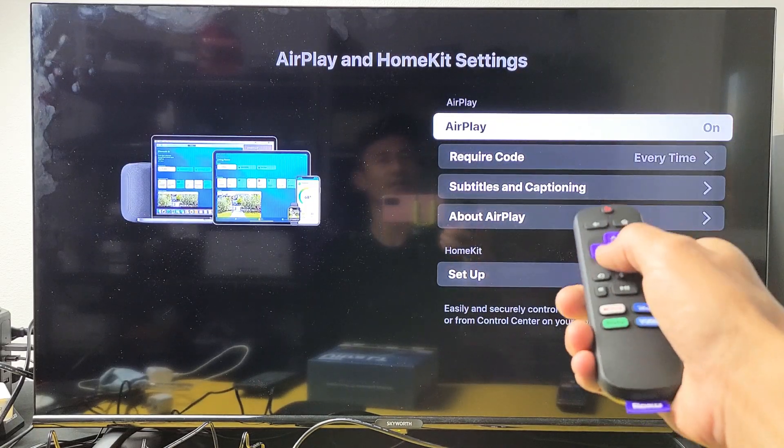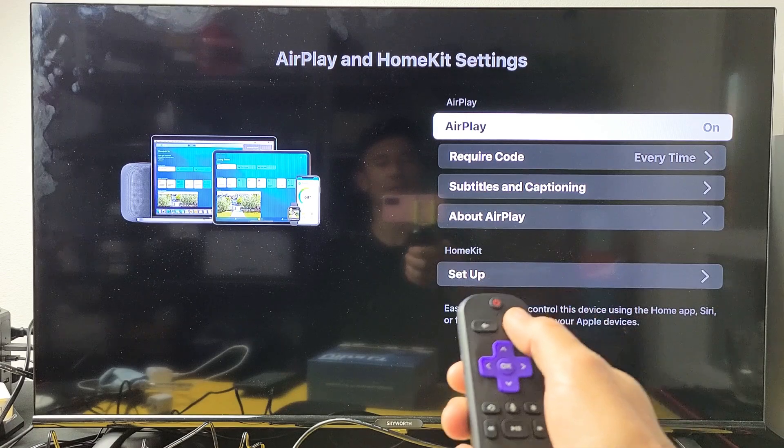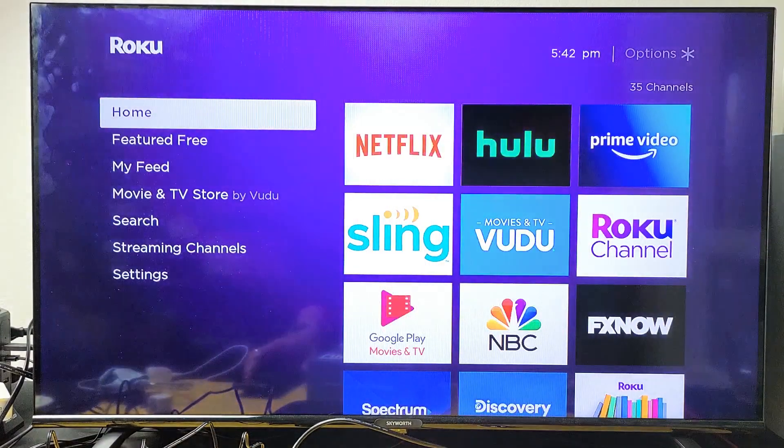We're just going to make sure that it's on. You can see AirPlay right there — you can turn it off or on. Let's just leave it on. It doesn't matter where you are on the screen, so we'll just go back to the home screen here.